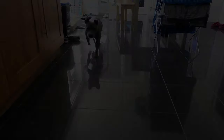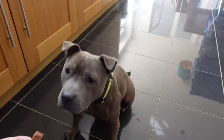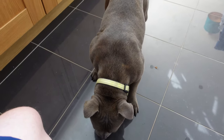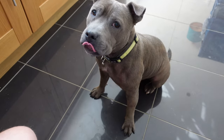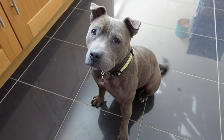The dog's been hanging around since I started cooking it, so we'll do a dog taste test as well. Want some more? Yeah, she likes it.